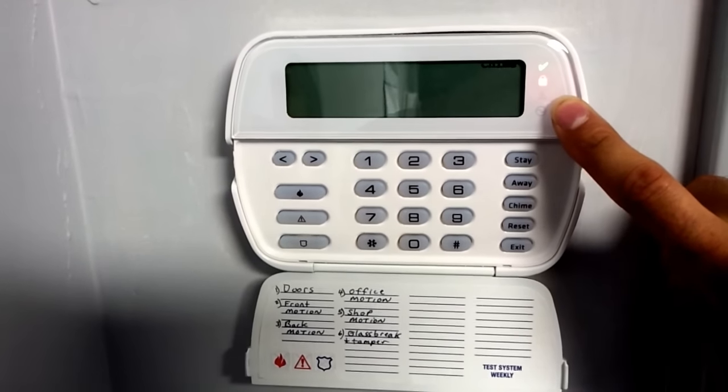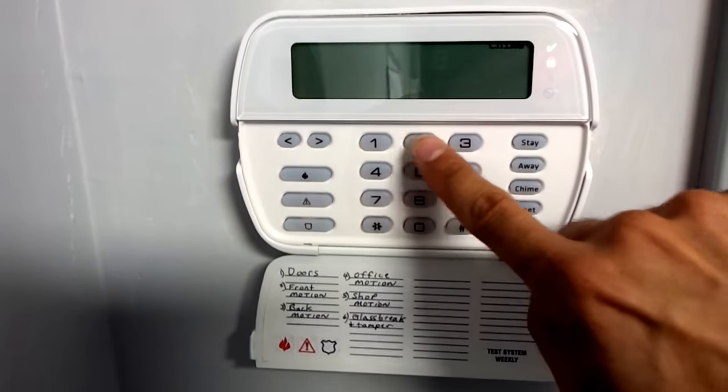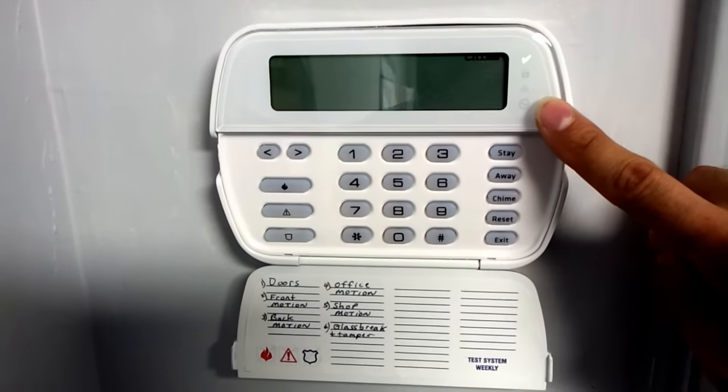When you come back home, you have 45 seconds to turn it off. So when you come back in, you just hit your code, and that shuts it off.